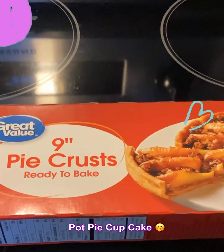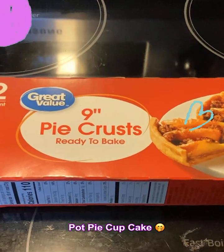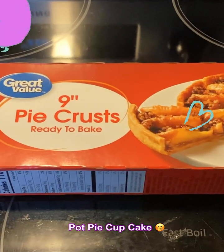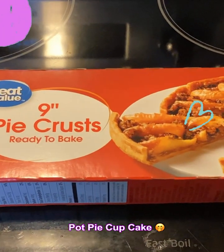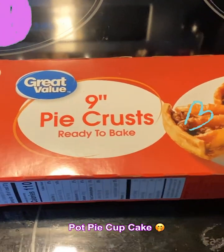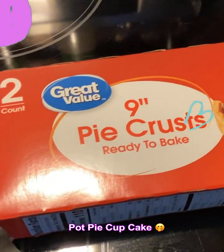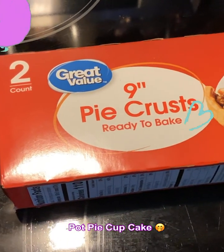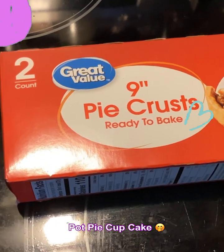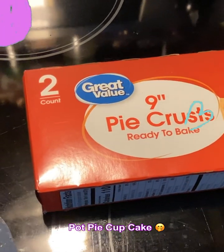Hey y'all, Sheree here with Not Sure What's Cooking. Today I am going to be making a unique and very different kind of pot pie. I call it a pot pie cupcake, and I'm going to tell you this is so good and so easy to make.